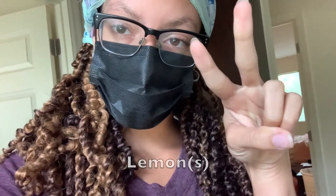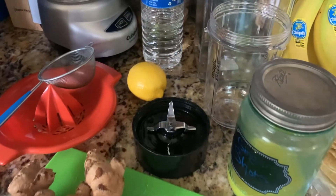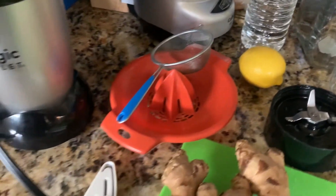I am in the kitchen. The ingredients that you're going to need for this are ginger, lemon, water, and you can add turmeric if you want. Everything that I'm going to need is all right here.